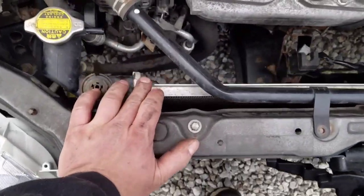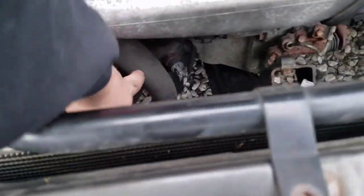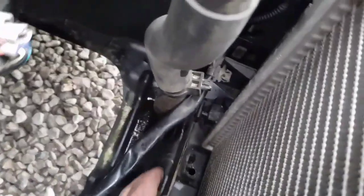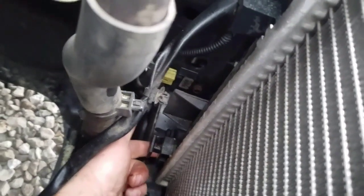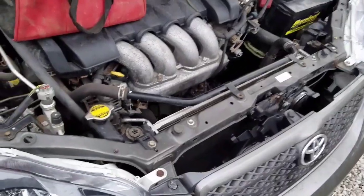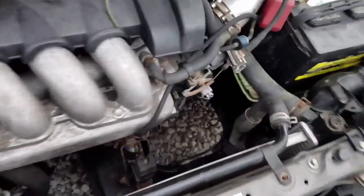Now we just need to pop this hose off, so you're going to want to drain your coolant now — or you could have done it in the first place. When we pull this hose off, coolant's going to come out. The drain is actually down here on this side — usually they're on the other side. You just turn it until it's open enough that it'll start pouring out. When you drain this, pop your radiator cap off so it doesn't hold a vacuum and it'll let it come out.